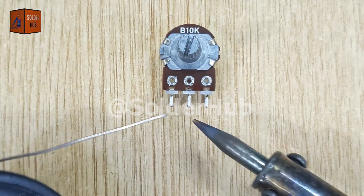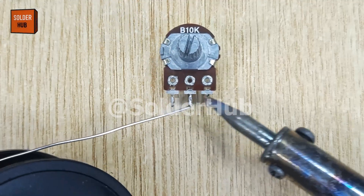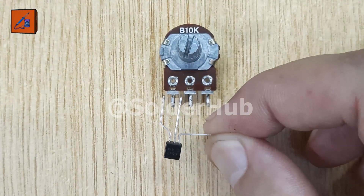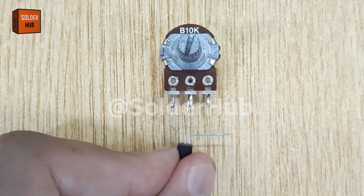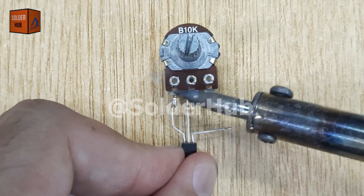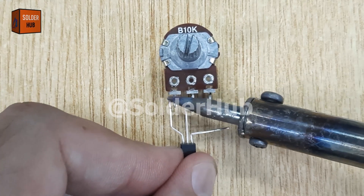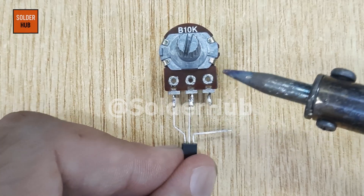I will begin by applying some solder on all three pins of the potentiometer: VCC, output, and ground. Next, I take a BC547 transistor, which is a commonly used NPN transistor in electronic projects. I will solder the emitter pin of the transistor to the VCC pin of the potentiometer. This provides the main current path for our circuit.